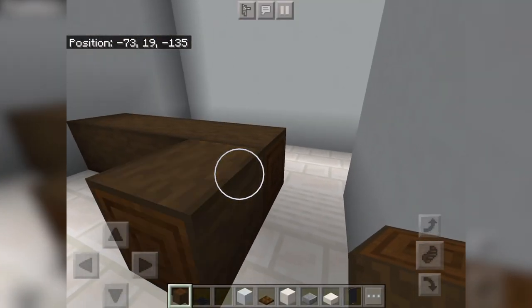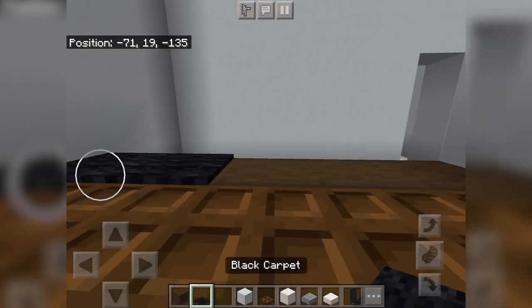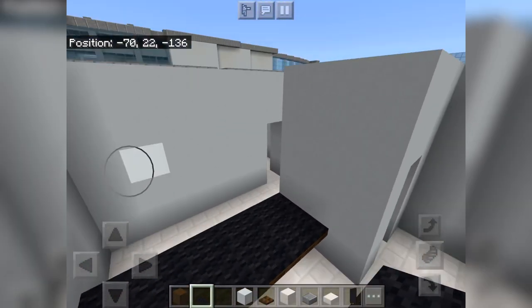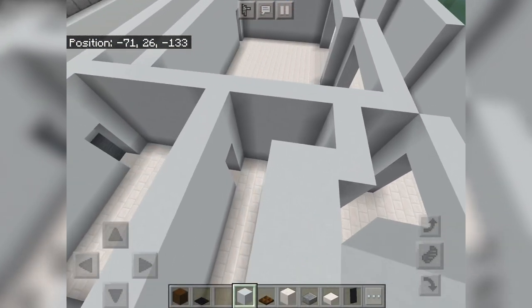Like I said, we are going to get the ceiling on this part of the terminal done, so we're just going to get the ceiling on the terminal.